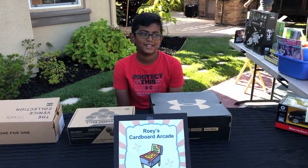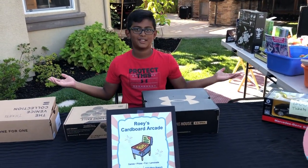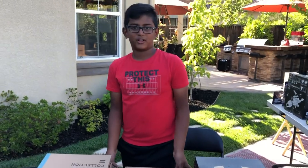Hi, my name is Rohit and welcome to Roey's Arcade. I'm in fifth grade now, and over this summer I've been creating these cardboard arcades behind you.